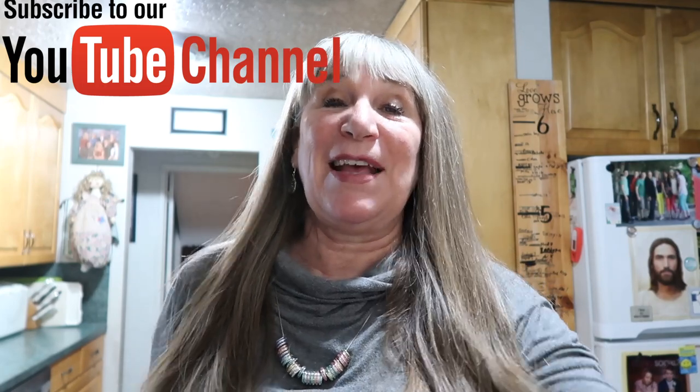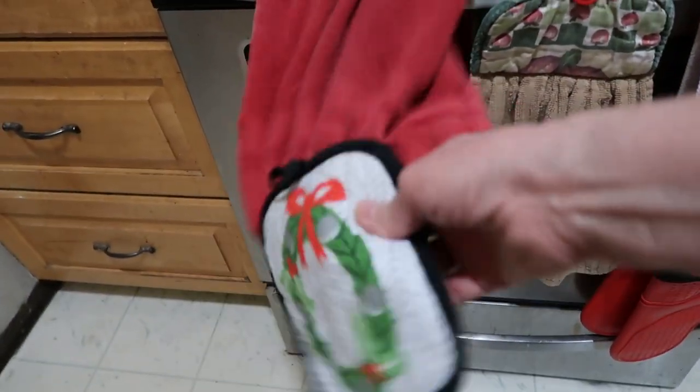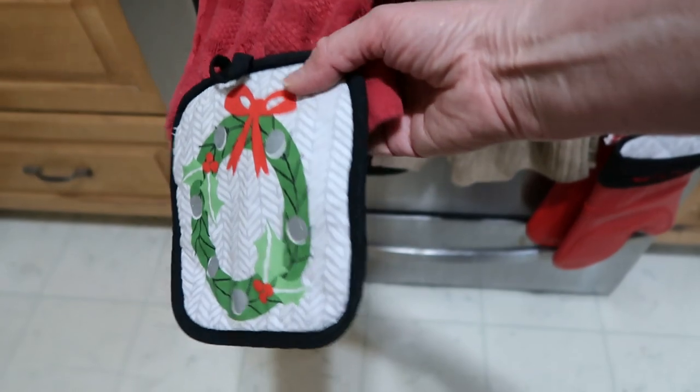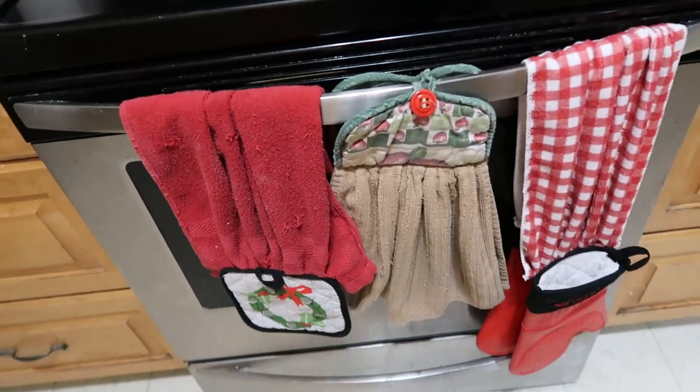Hello and welcome to my DIY! Christmas is over but I want to show you my favorite hot pad holders. I use them all the time. You know how when you go to your drawer to get your hot pads out you have to grab them quick? This is a quick way to grab your hot pads so you can get those hot things out of the oven. Let's get started!